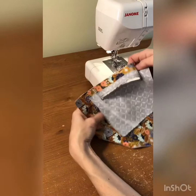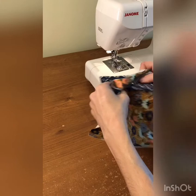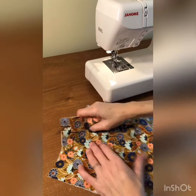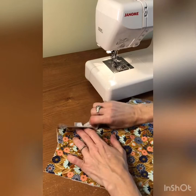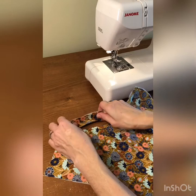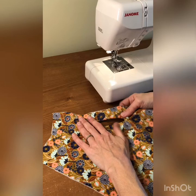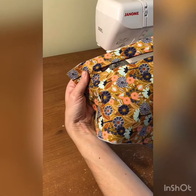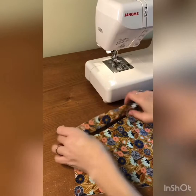Now I have a hole through both layers with a little triangle at each end. I'll take out my pins and flip the pocket lining through the hole to the other side. Use your fingers to get it nice and flat, then go iron it — especially the little sides which have a hard time staying open. You'll end up with a nice long rectangular hole that we're going to put our zipper in.